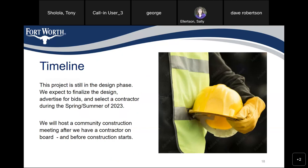Timeline: this project is still in the design phase. We expect to finalize the design, advertise for bids, and select a contractor during the spring/summer of 2023. We will host a community construction meeting after we have a contractor on board and before construction starts.